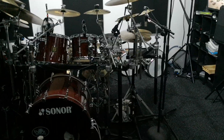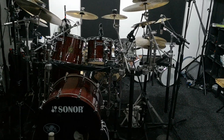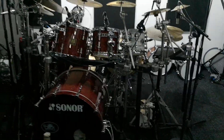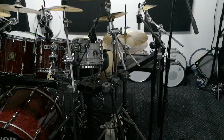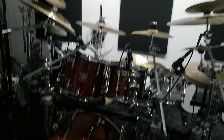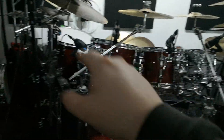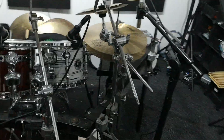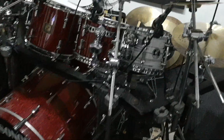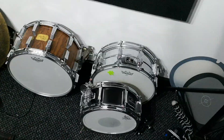Hey everyone, just a bit of a studio update. I've just started tracking a prog album, and being prog there's quite a lot of stuff on the kit, so I thought I'd talk you through it because there's some interesting things. Firstly, the kit is my Sonor Delight — 22 inch bass drum and then 10, 12, 14, 16 toms. I've also got the 8 inch tom from my S Classics, which is a birch shell. The Delight is maple, just for a little bit more bite.